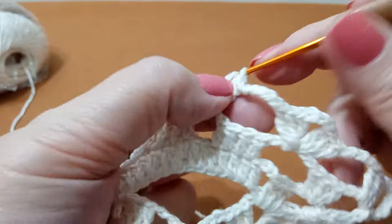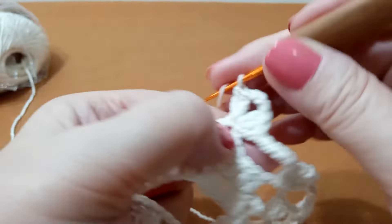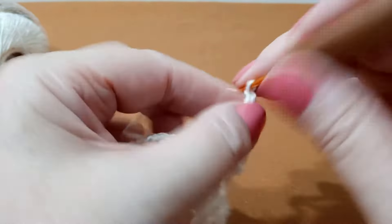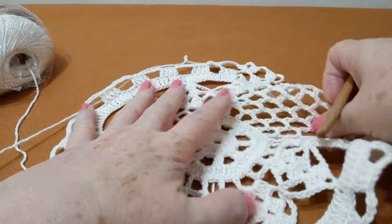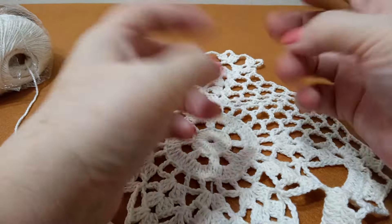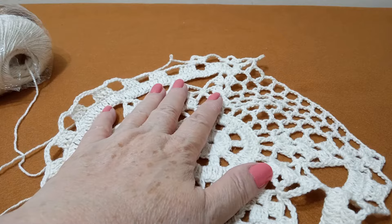Nós vamos ter lequinhos de três: três pontos altos, três correntinhas e três pontos altos. De novo: um, dois, e três. E o espaçamento de um pra outro são cinco correntinhas. Ela é mais demorada porque tem que prender. Se fizer o leque solto aqui dentro, vai alargar tudo, vai escangalhar tudo, vai ficar horrível. Então vamos fazer ele preso aqui na correntinha — vai ficar maravilhoso o nosso trabalho.